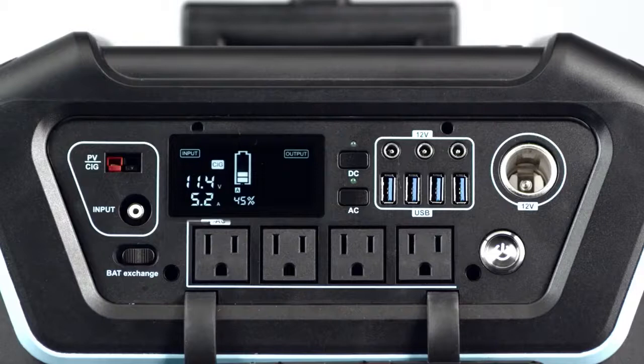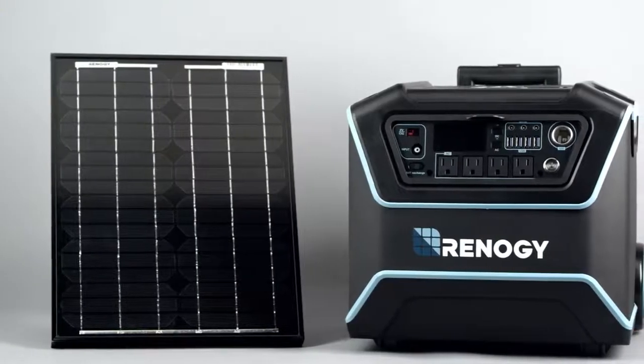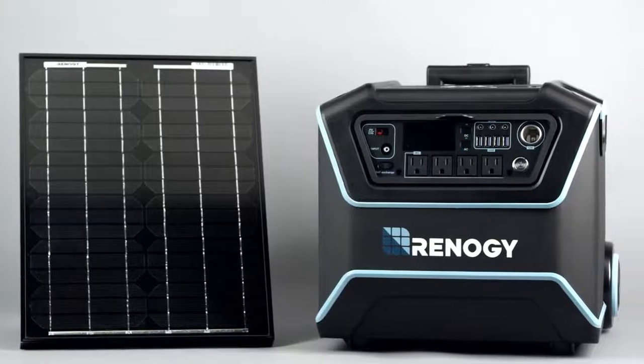The Lycan can be charged by a 12-volt car outlet using a CIG port, an AC wall plug with the input port, or directly from the sun by connecting a panel to the PV port.